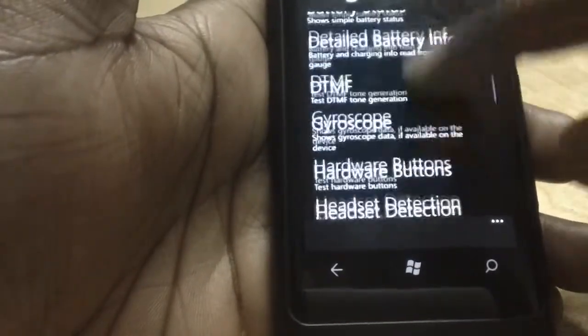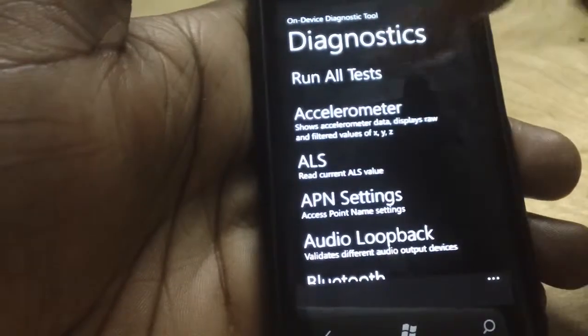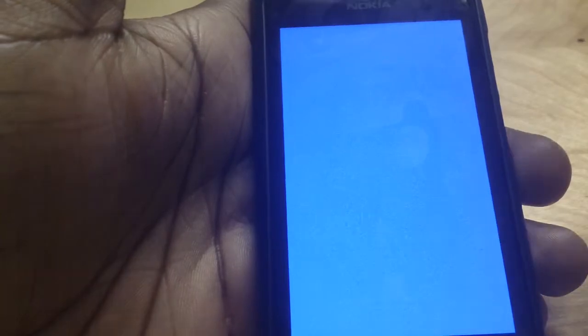There's a whole bunch of tests you can run on your Lumia device. You can click on 'Run All Tests' and it's going to simultaneously run every single test.